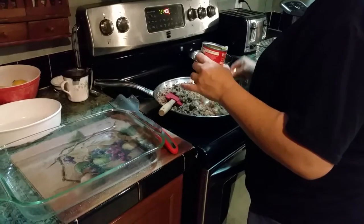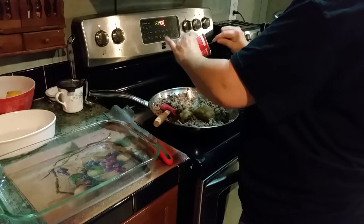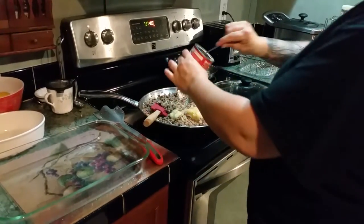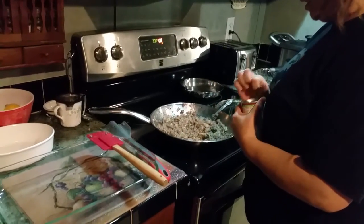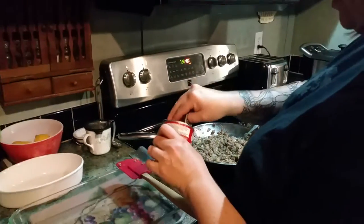I've used two pounds of hamburger meat. The cream of celery is mixed in, so now I'm going to add a can of the cheddar cheese condensed soup.